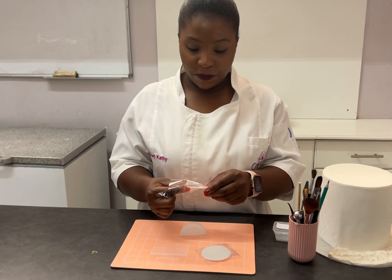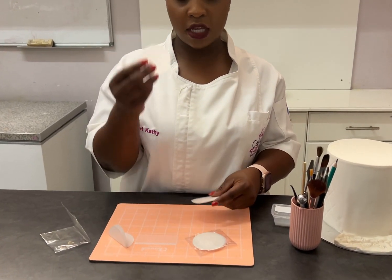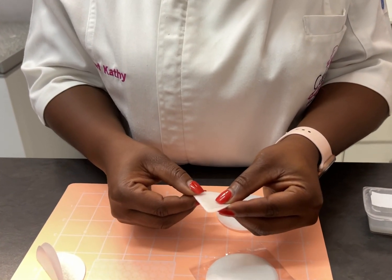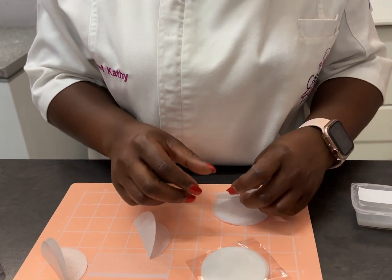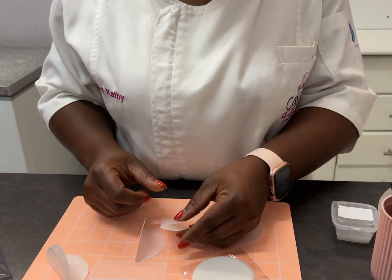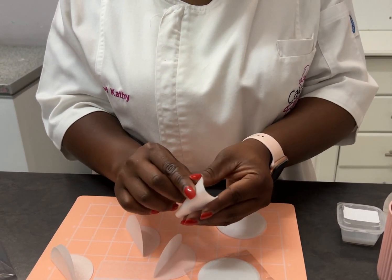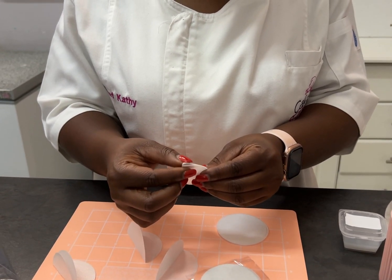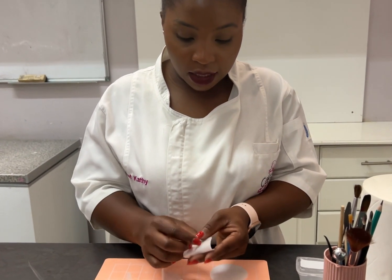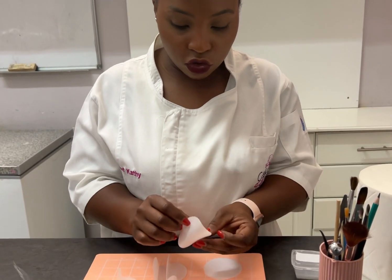I'm just going to demonstrate how to use them. All you have to do is take one sheet, turn it, and fold it down. Take the next one and fold it, and take the next one and also fold it. Depending on how many circles you want or how big you want your ruffle to be, you can add as many as you like.